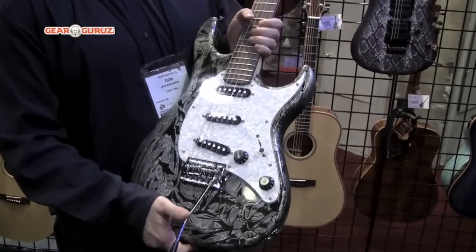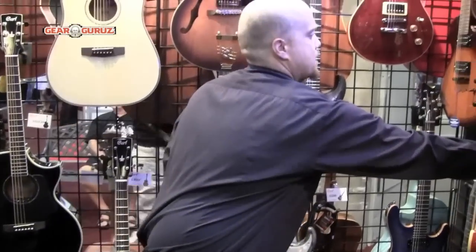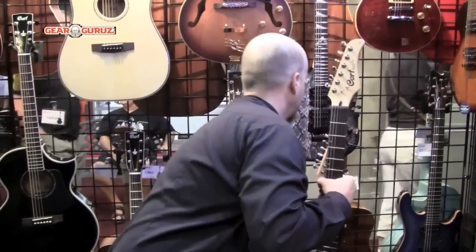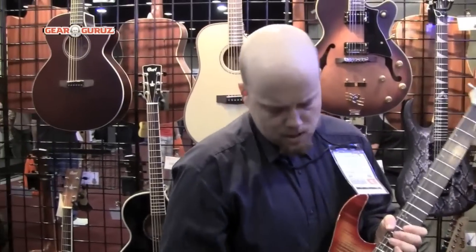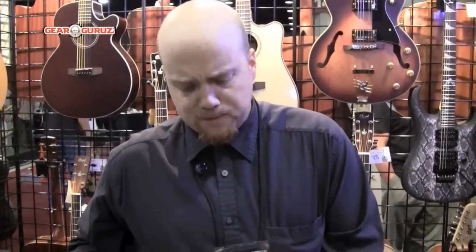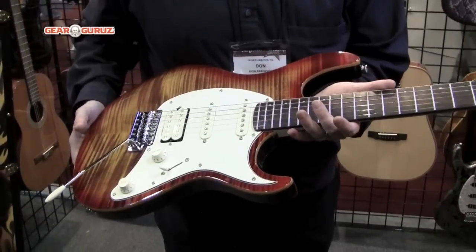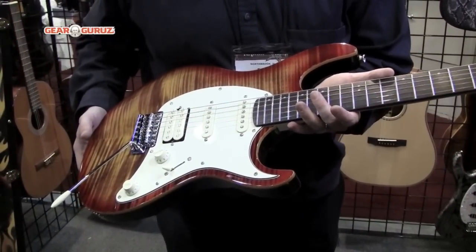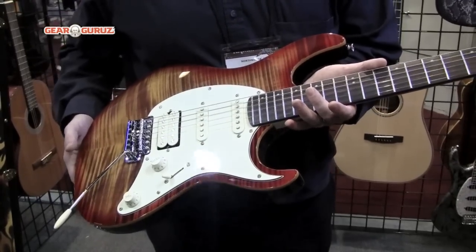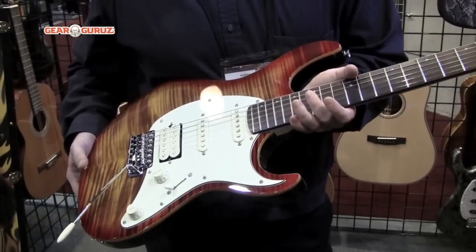The next step up from the 200 is the 210 FT. This guitar has a photo flame finish to give it a plain maple look but still keep the price affordable for new guitar players. This guitar retails for $289 and the street price is $199. This is a superb value for somebody looking for their first quality instrument.